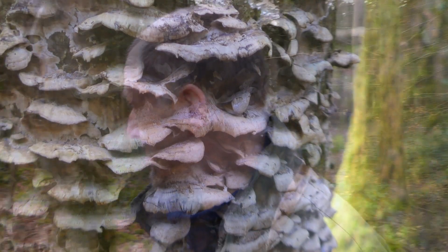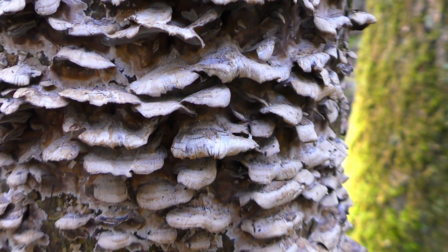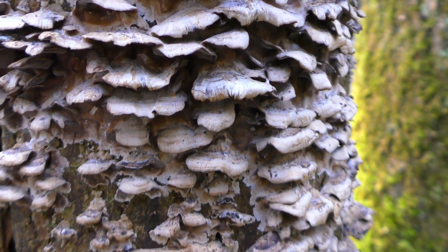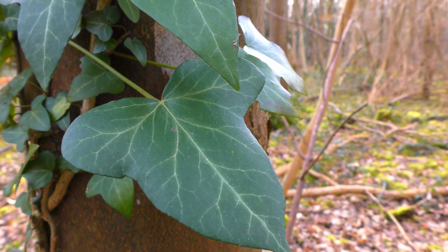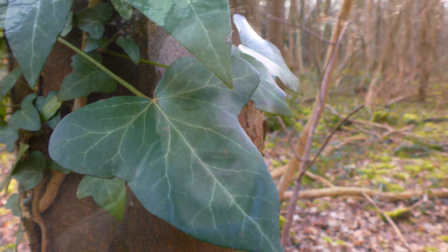I've no idea what the image stabilisation is like on this — it's supposed to be good. What's supposed to be good and what is actually good are completely different things, as you know. I quite like the image so far, but it definitely seems a little bit shaky.